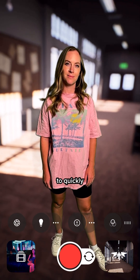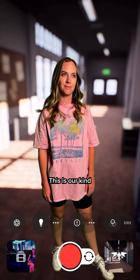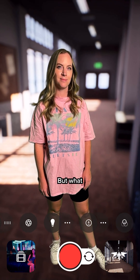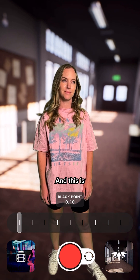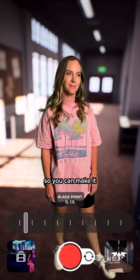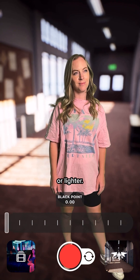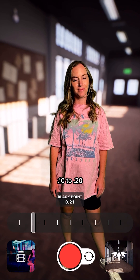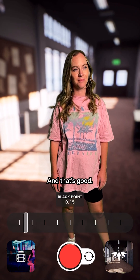Now one other thing we're going to quickly look at is this last little icon — this is our kind of color filter. This is the default color filter. But what I like to do to get the best results is tap these little lines here. This is the black point — you can make it much darker and more rich to match the background, or lighter. I like to keep mine on average between about 10 to 20, and for this I'm going to do about 0.15. And that's good.